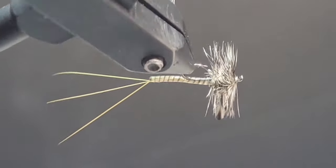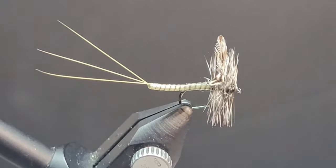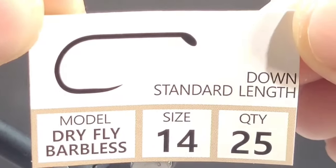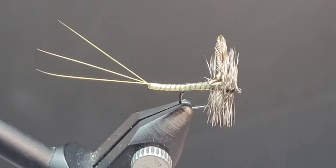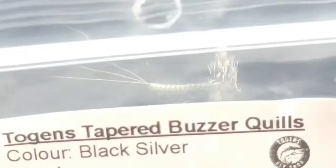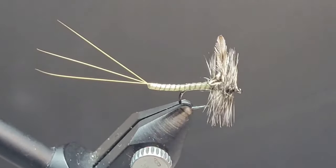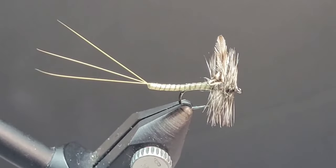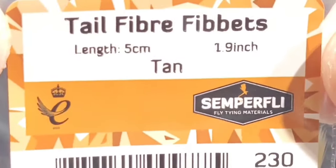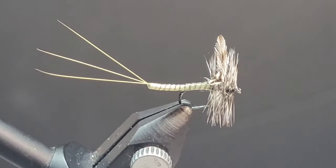Hey guys, thanks for joining me. In today's video, I'm excited to show you my take on an extended body Trico Mayfly. I'll be using Togen's Dry Fly Barbless Hooks in size 14. For the body, I'll be using Togen's Tapered Buzzer Quills. You can use black, silver, or Semperfly makes some beautiful quills as well — this one is in Dunn color. And for the tail segment, I'm using three tail fiber Fivots, these are new from Semperfly. Beautiful product.